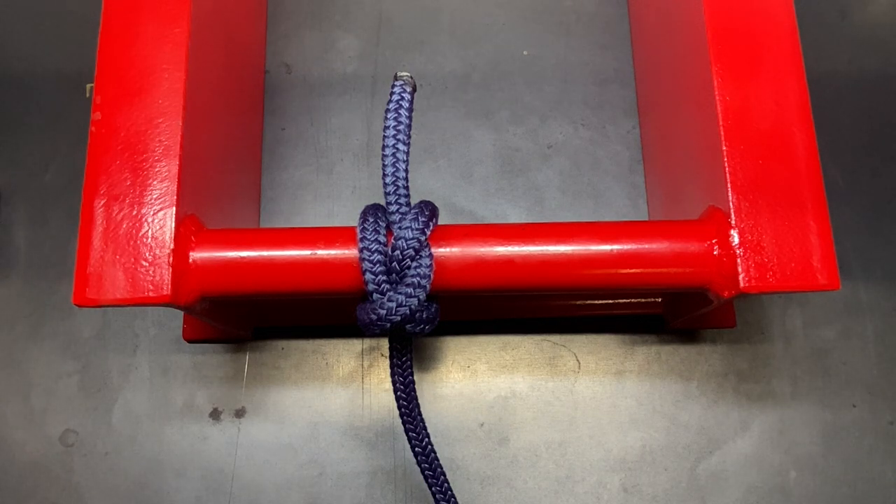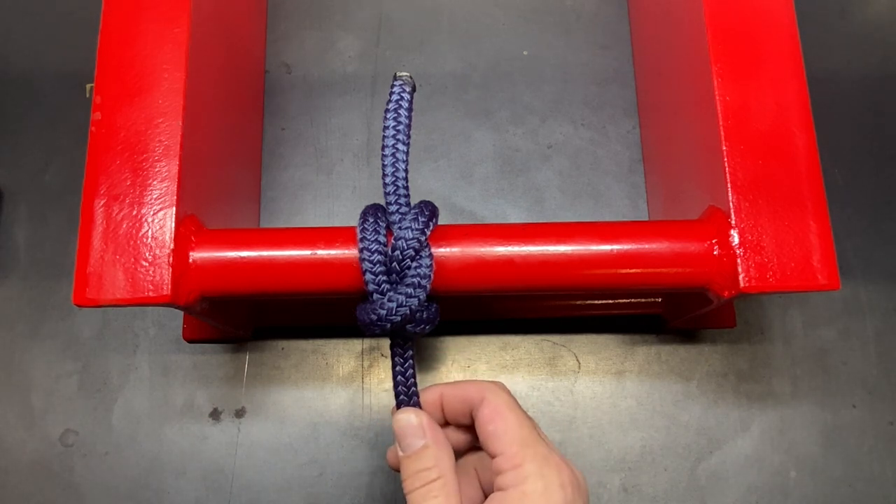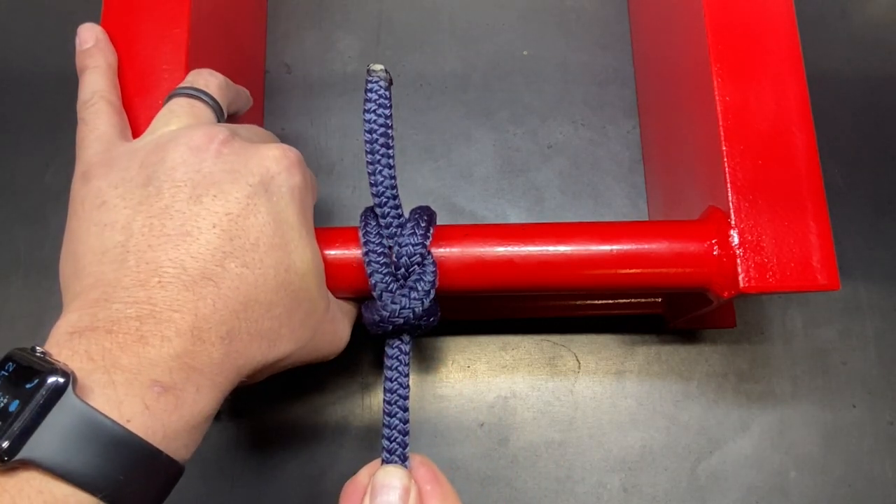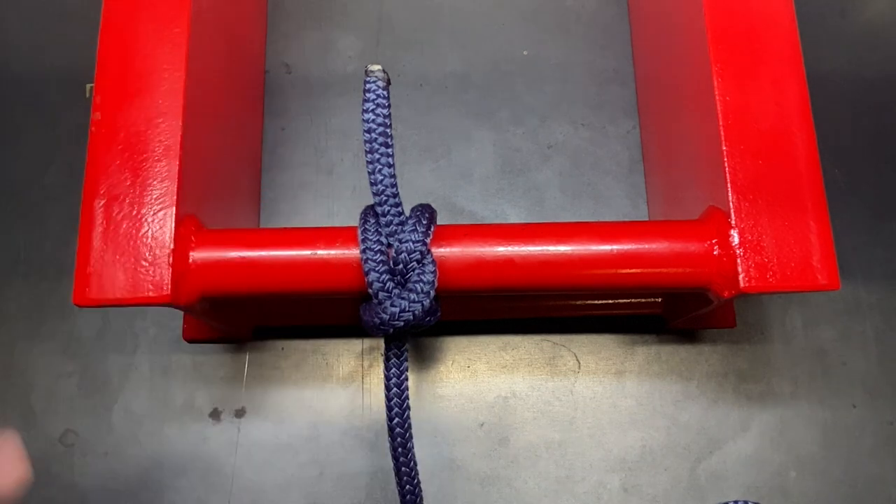Today we're going to be looking at one of my favorite binding hitch knots — the spar hitch. We'll also tie this in the quick release form, which is actually called the bag hitch. This is an old miller's knot that they used to tie up bags with. This is one of the best binding knots I use, and the reason I like this one over something like the constrictor is because once it gets unloaded it is very easy to untie, and once it's loaded it holds incredibly strong.